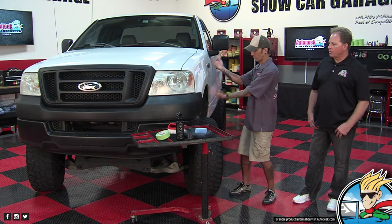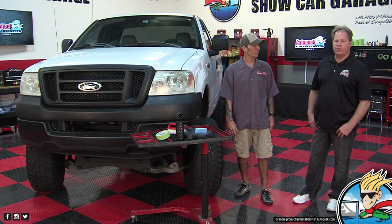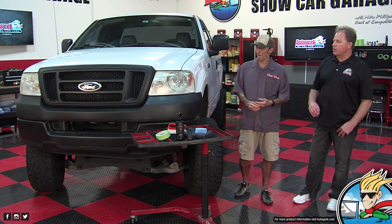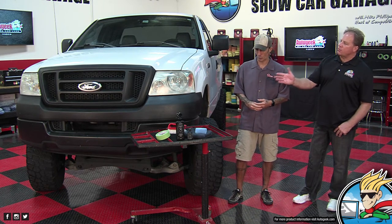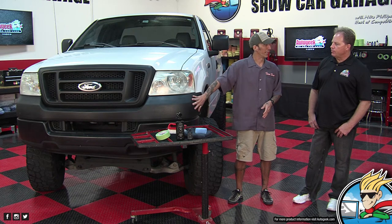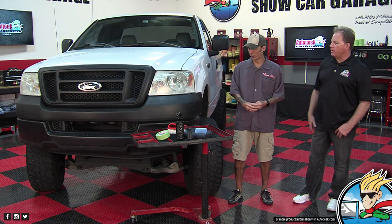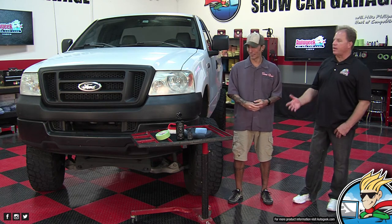We have something big that you're going to be doing today. Big Ford. This is a real common problem. What's one of the major surfaces you see on the front of this truck? Plastic. Black plastic. This is why I like old trucks — they got a chrome bumper. New trucks got ugly plastic bumpers. But there's a way to make them look beautiful again and we're going to show everybody how.